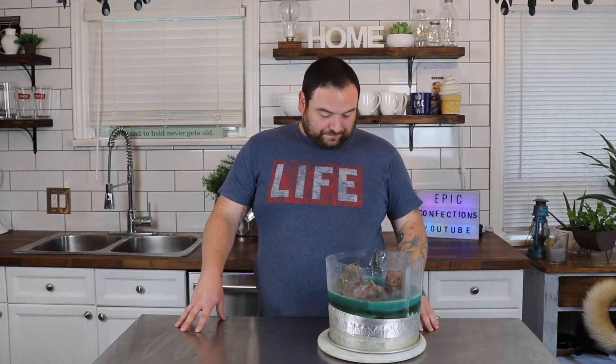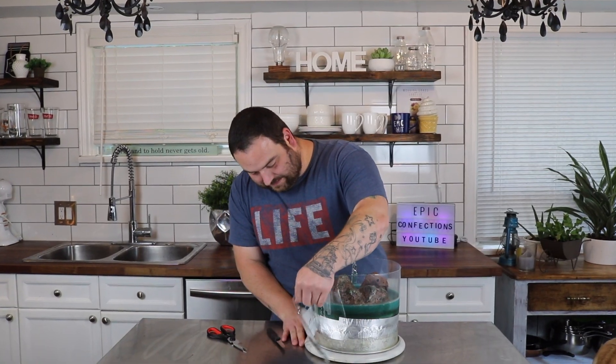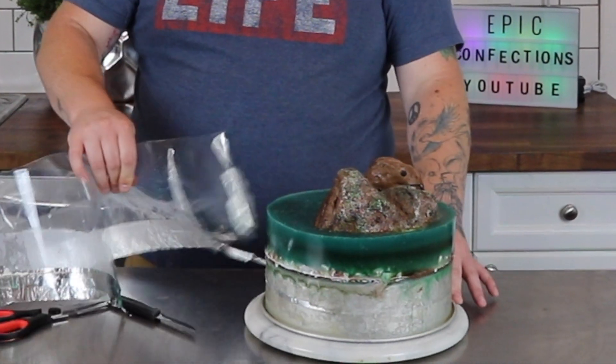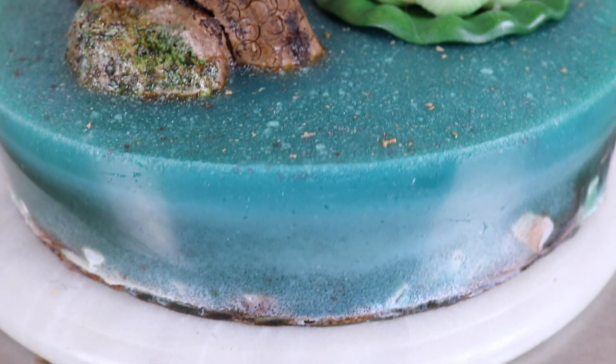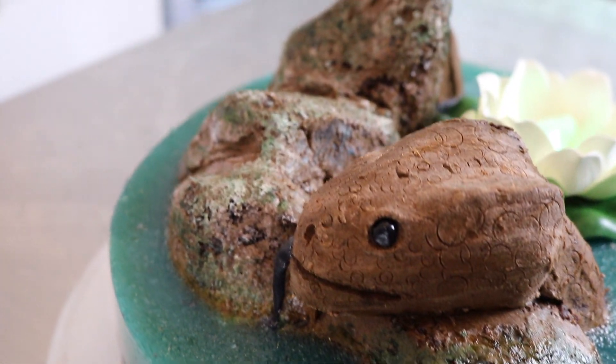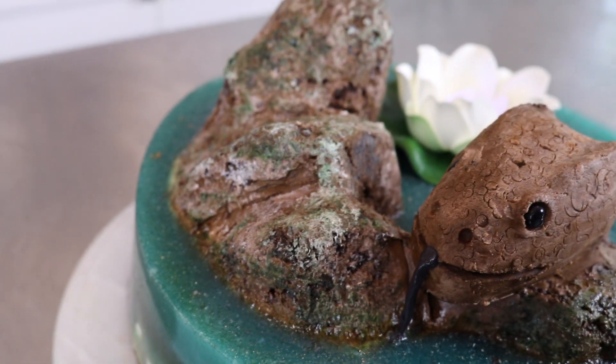So if I were to do this cake again, I would probably just use gelatin mix and dye it a really, really light blue instead of using the already-dyed prepackaged jello. I mean, it's a really cool cake, I'm just not happy with the way it looks. But anyway, let's attempt to take off this plastic acetate.